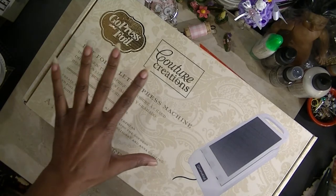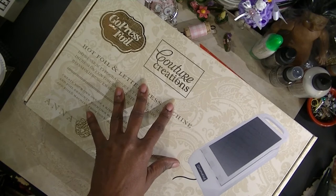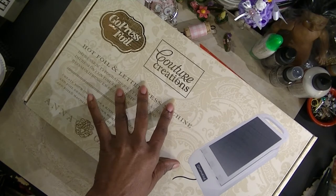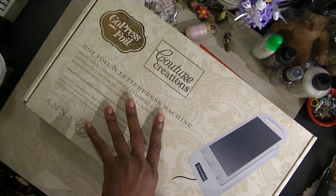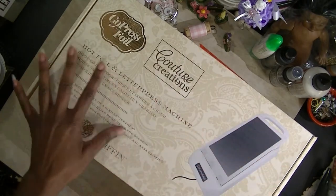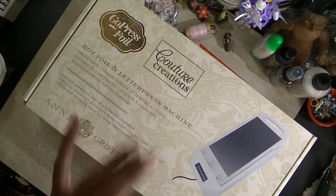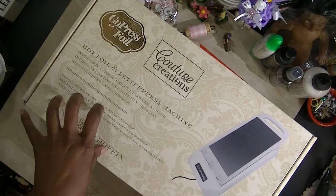I have the Mink, but that is a different sort of technique — that is actually a transfer foil technique. This is a heat transfer, so you actually need the foil that actually heats. I have not purchased anything else for this, and I probably won't until I test it out. I've done enough research to know where to get the products from, and I will get them when they're affordable. They're not on sale now, so I won't be purchasing them.